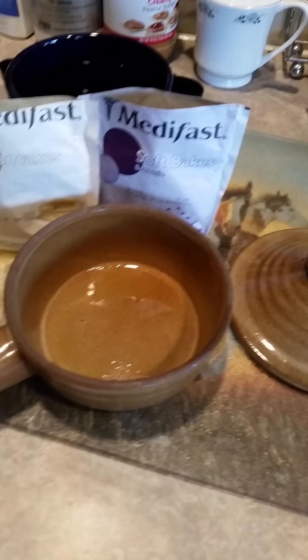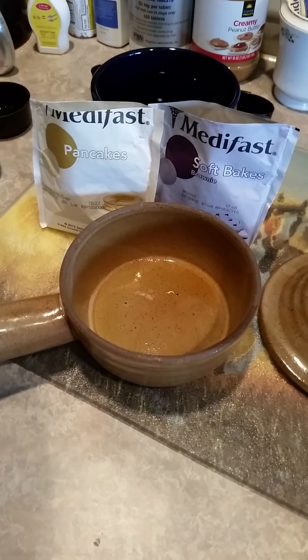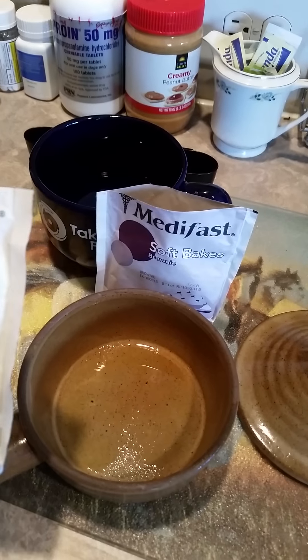Here's my StoneWave. I've sprayed it lightly with some olive oil. It says you don't have to spray it — it's supposed to be nonstick — but I want to be safe rather than trying to scrape it out. I'm just going to mix it right in here.